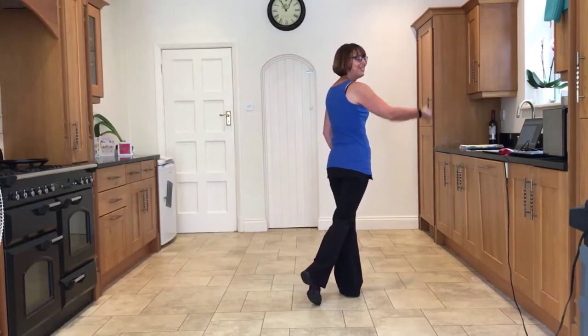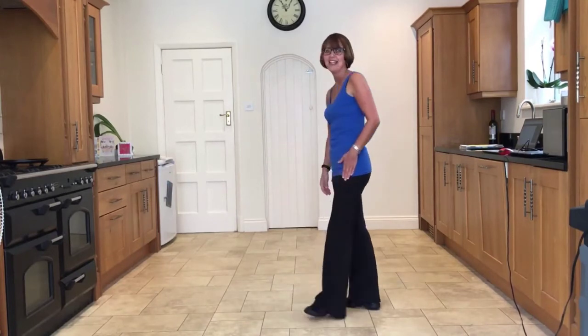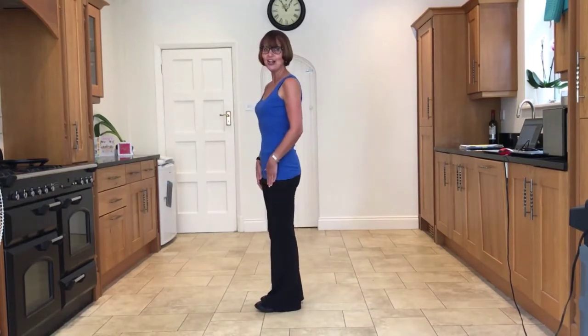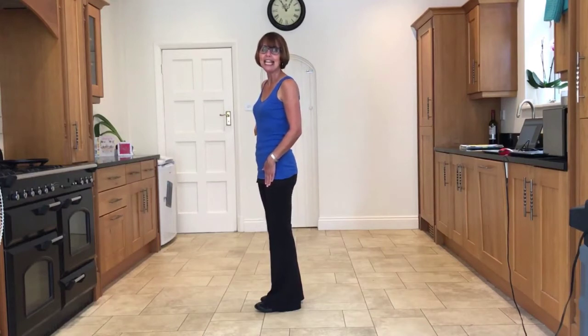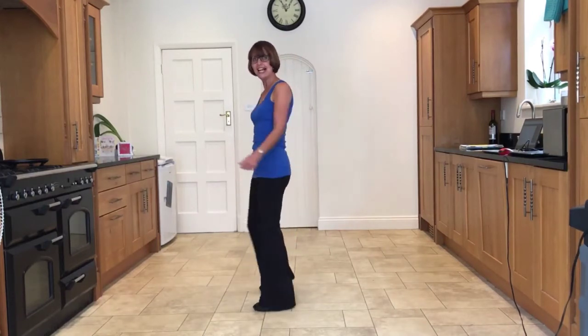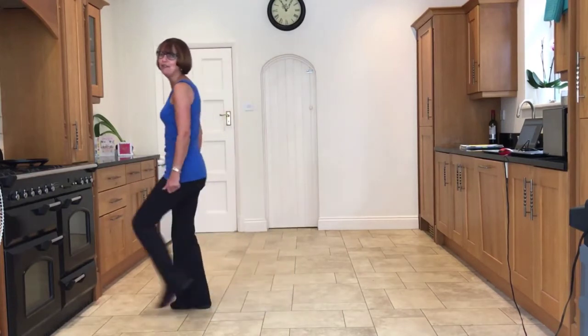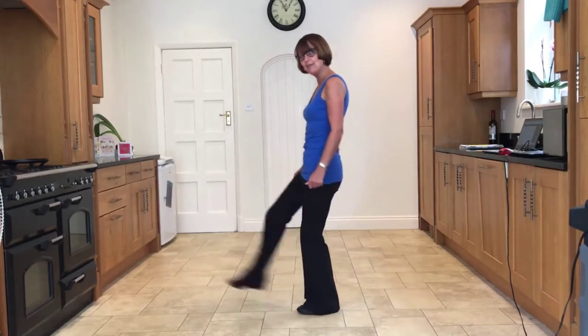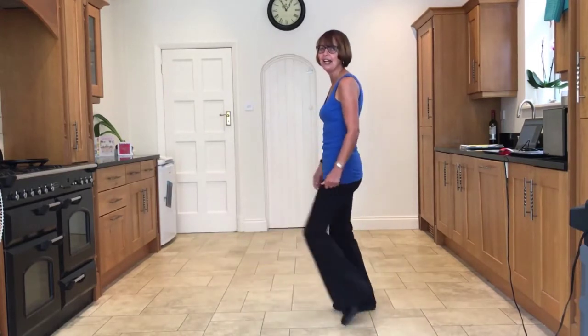Making sure all the weight's in that front leg, which is your left leg, and then you're ready to start the dance again. Let's take it from the side tap section, facing nine o'clock, take the right out to the side, tap the left heel in. Ready and side tap, side tap, forward shuffle, forward rock, back shuffle, back rock, jazz box cross, back side cross.